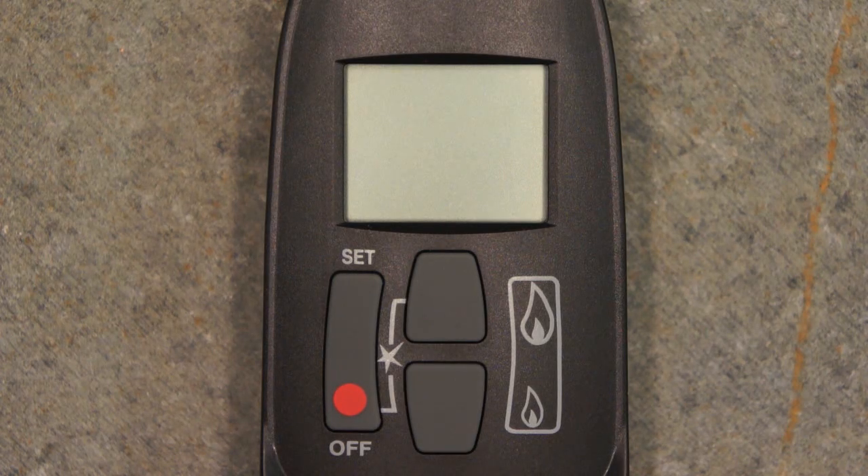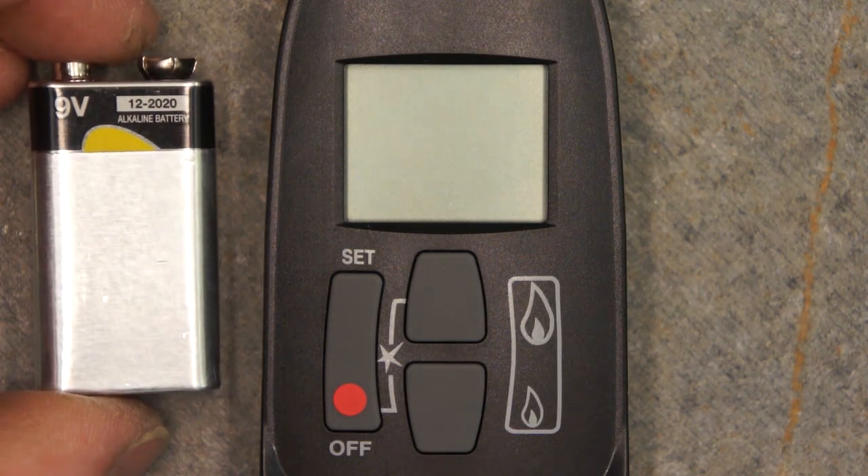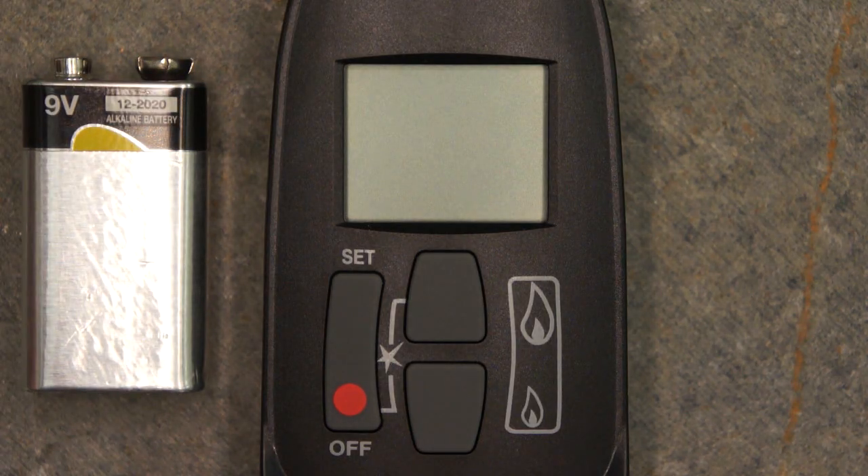Both the remote control and the receiver on the stove require batteries, which are included but not installed. Please follow the instructions in your owner's manual to install the four AA batteries in the receiver. The remote requires one 9-volt battery, which is installed in a slide panel on the rear of the remote.